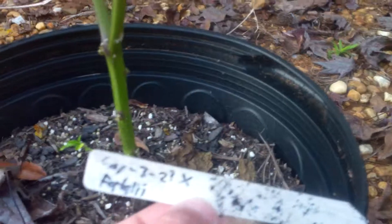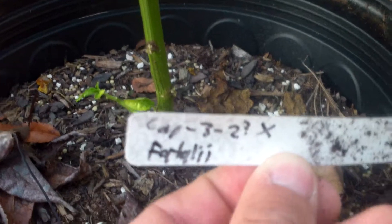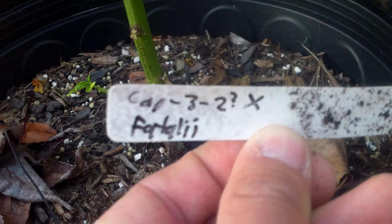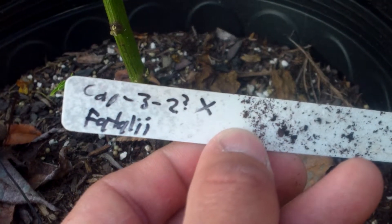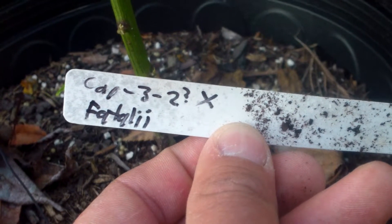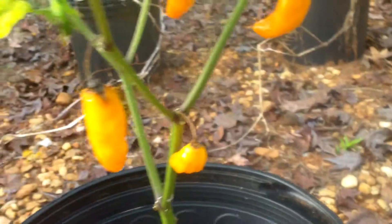This one — as you can see from my label — this is how I name them. 'Cap' refers to capsicum, the scientific name for peppers. Cap-3 is the name I've given to Tabasco crossed with habanero crossed with jalapeño. The dash-two means it's from the second plant — that's the mother — crossed with the father, which was fatali.